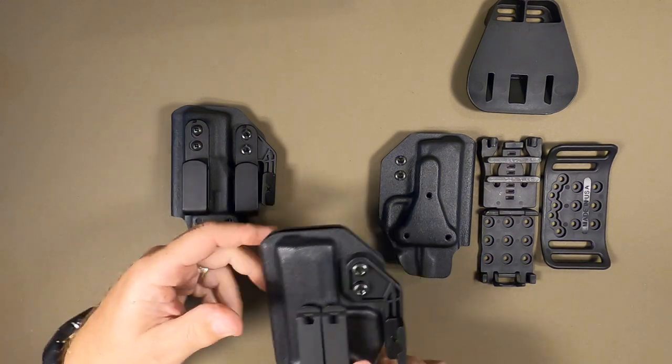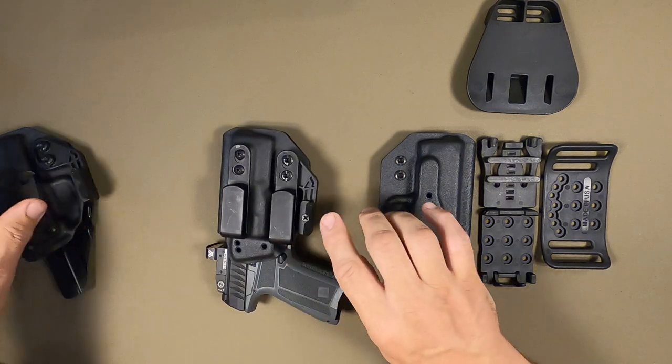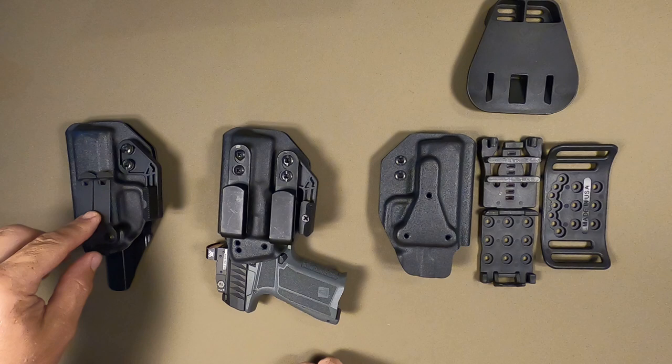They come with all of our accessories: concealment wings, J-hooks, and belt clips.